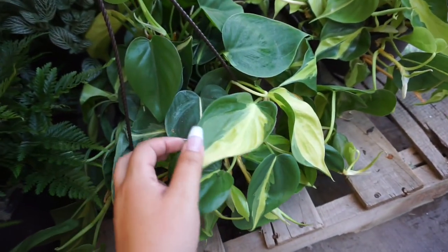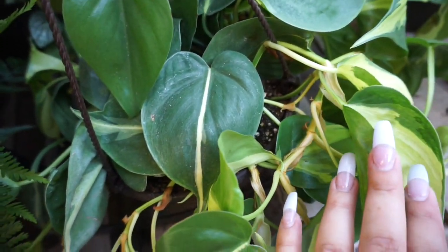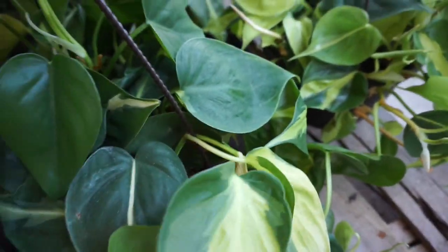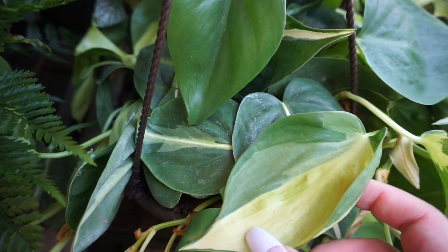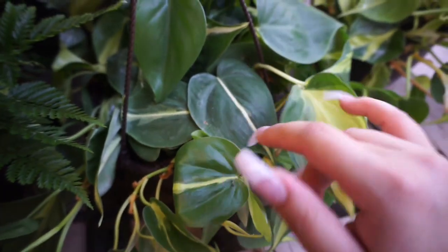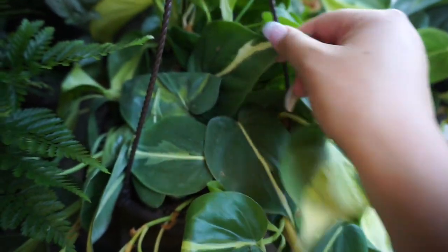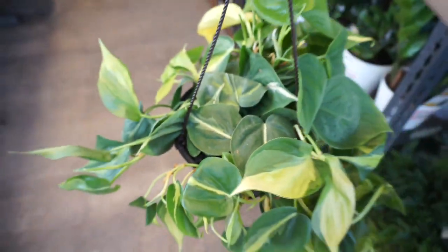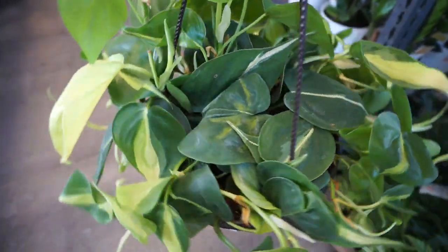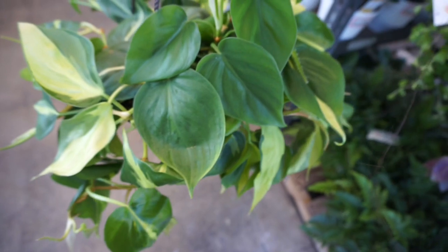And then we have a philodendron brazil here. Looking closely at this one though, it looks like a silver stripe — look how white that stripe is, and how creamy this leaf is compared to the yellow. So this might actually be a mixed pot, and I think it may be mixed with philodendron rio.